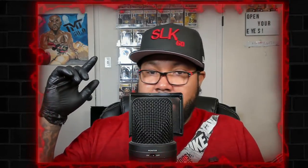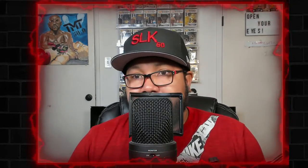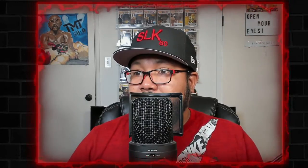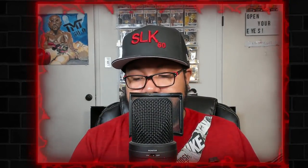Y'all know what it is — make sure you follow us at Toys of Our Youth and follow us at PoppinVinyl on IG. That's where you see all the pics and everything coming up in the latest videos. I am the main man Slick 50 — deuces, and I'll see you next time.